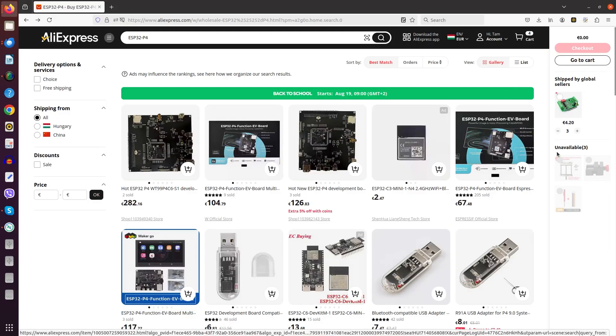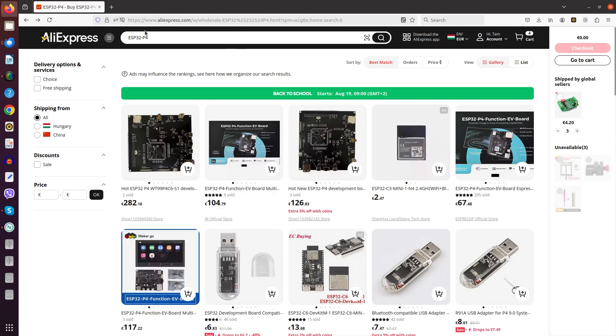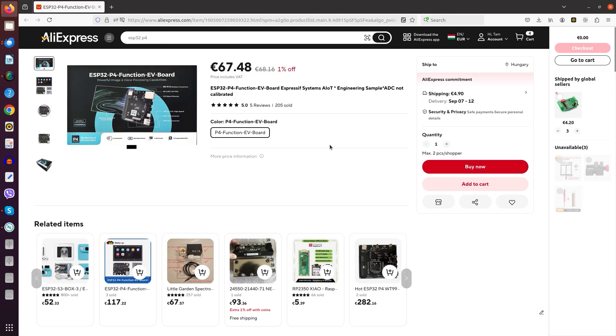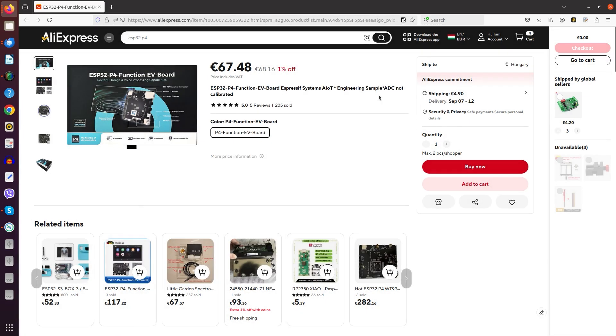Before we check out, I wanted to tell you how to purchase the board. I got mine as a present from Espressif, for which I'm very grateful. As of now, the main retail channel is AliExpress. You search for ESP32-P4 and must be careful because this is the official store, and some of the other stores sell it at a significantly higher price. You can ship it using AliExpress only - there is no DHL option.